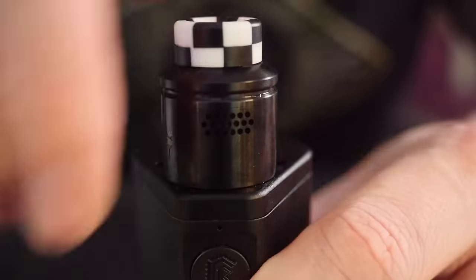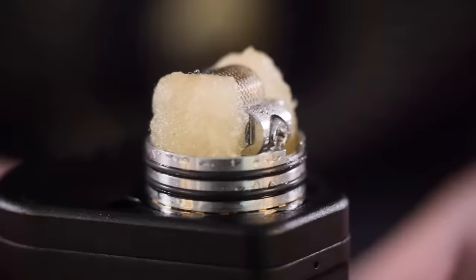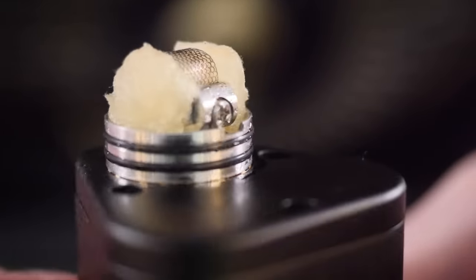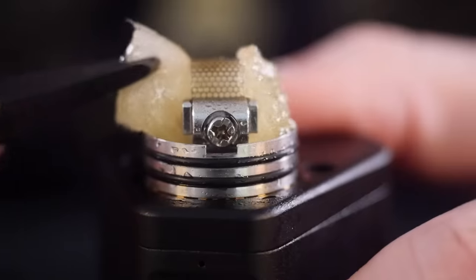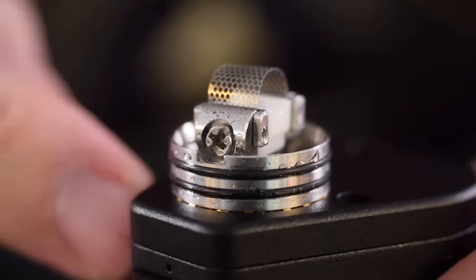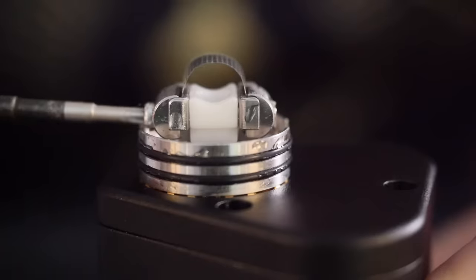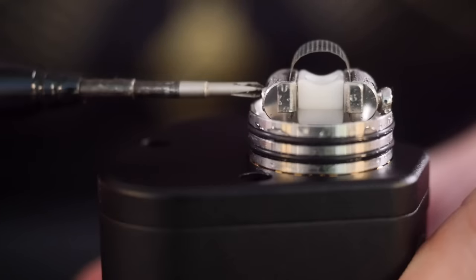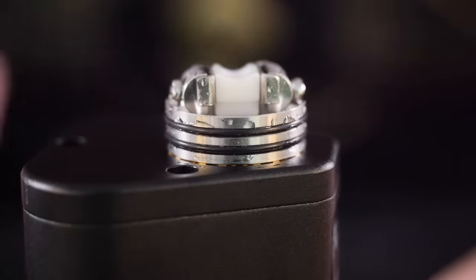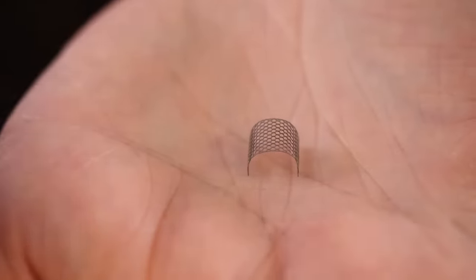The mesh has an instant heat-up ramp-up time. Looking at the deck, there are two clamps on either side to hold your mesh in place, with a big bunch of cotton going right through the middle. The mesh is currently sitting at 0.2 ohms on a parallel unregulated box mod, and still the ramp-up time is instantaneous. Loosen the Phillips head screw on each side to release both clamps and the mesh just comes right out. This Kanthal mesh seems pretty resilient — after about two weeks of use it has no real wear.